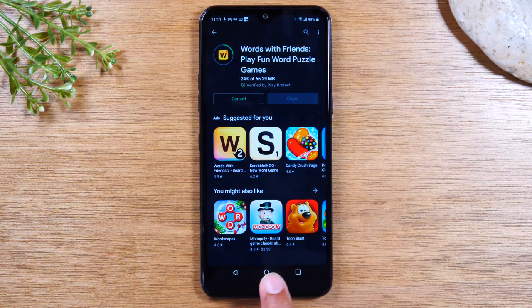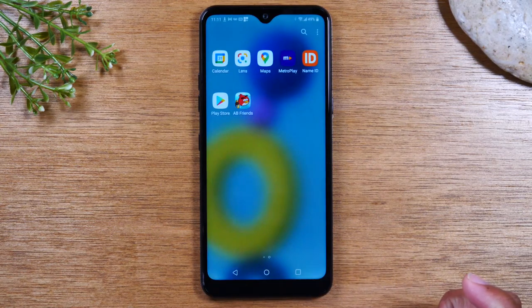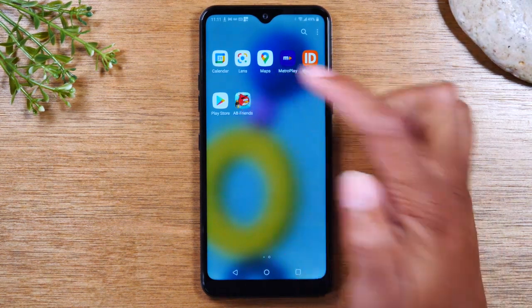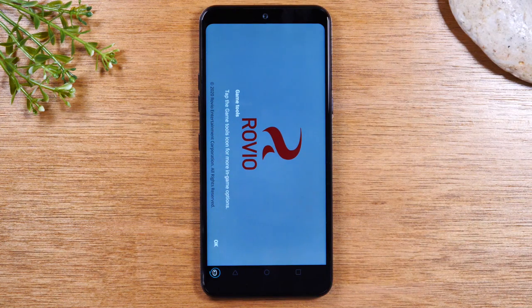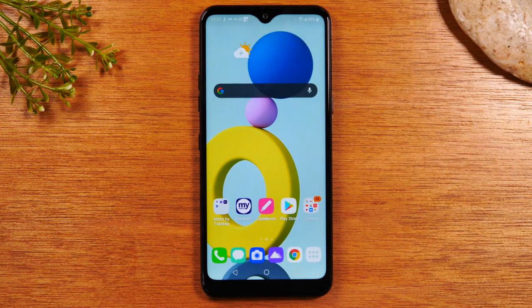Now I'm going to use my home button here to get off of that screen. And now I'm going to tap on my app drawer, and I can see my new app has just downloaded — it's right here, Angry Bird Friends. Now I can tap on this and begin playing my new fun Angry Birds game. Now let's close it. So that's how you download applications.